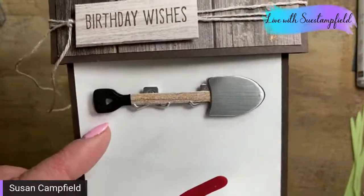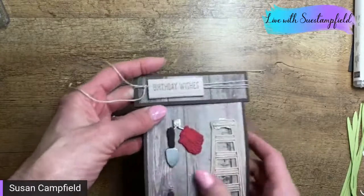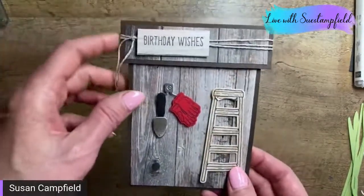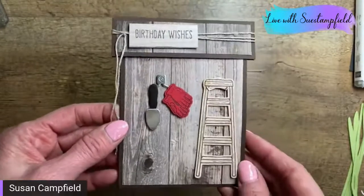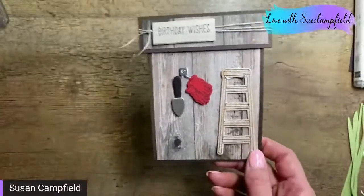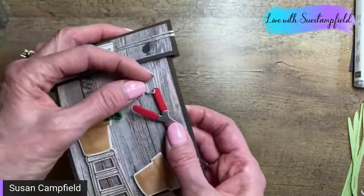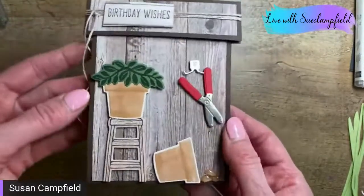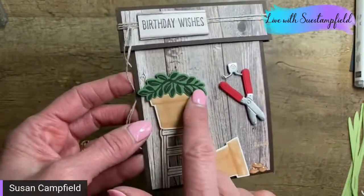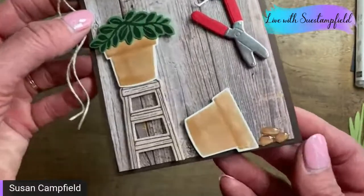After the video I mentioned wanting to use the same idea to make a potting shed — perfect for family members who are gardeners. I paired it with the Bloom Where You're Planted designer series paper to cut the pots, and the Plentiful Plants bundle for the greenery. I cut the ladder down to make a step stool. You can use the pebbles to look like dirt coming out of the pot.